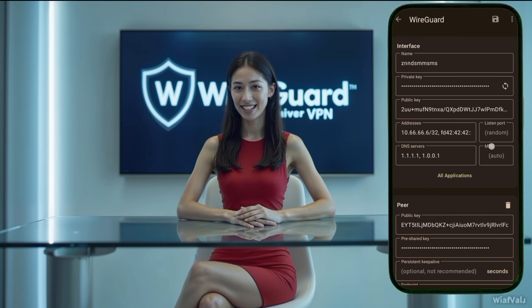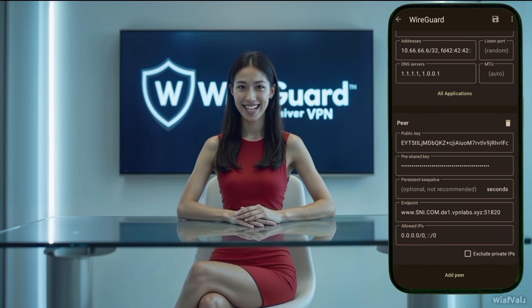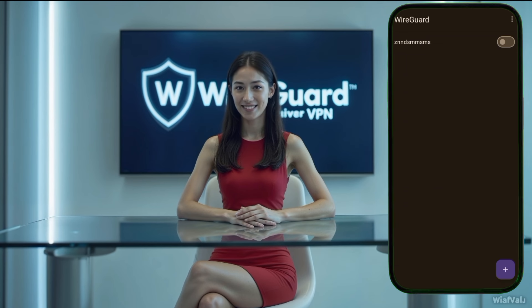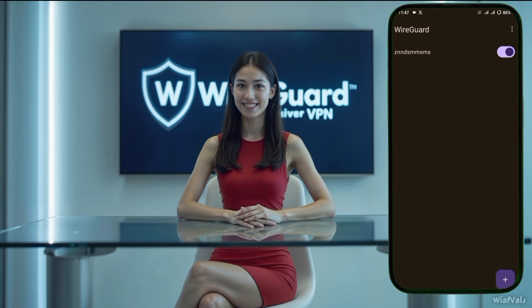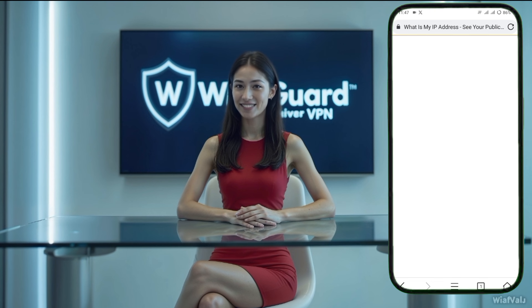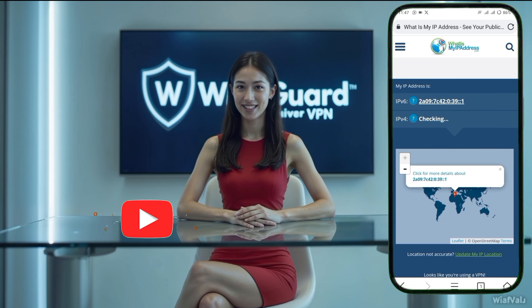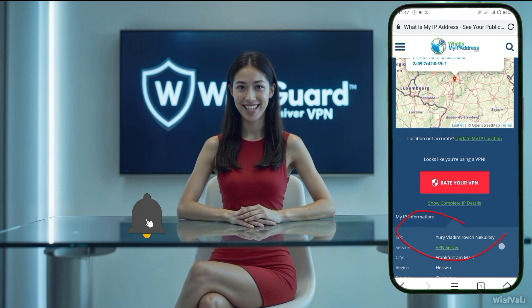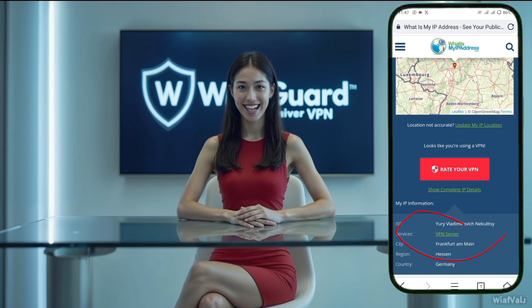Finally, when everything is set up, you can start the VPN by tapping the radio button next to the server profile. Once activated, your device will be connected to the WireGuard VPN server, keeping your online activities secure and private. That's it for this guide — I hope you found it helpful. If you did, don't forget to like this video, share it with your friends, and subscribe to the channel for more tech tutorials. Thank you for watching and I'll see you in the next video.